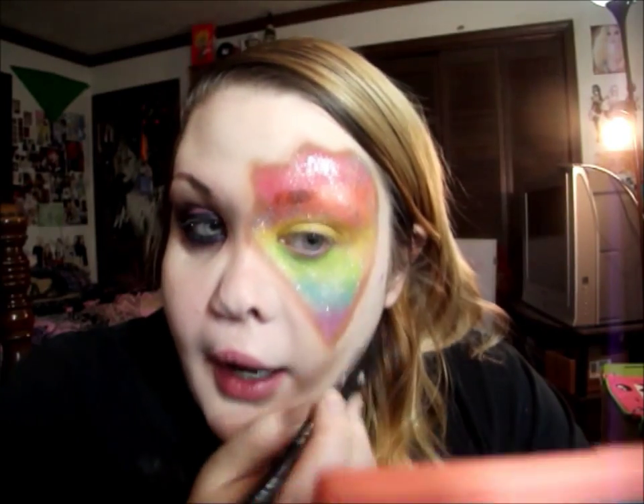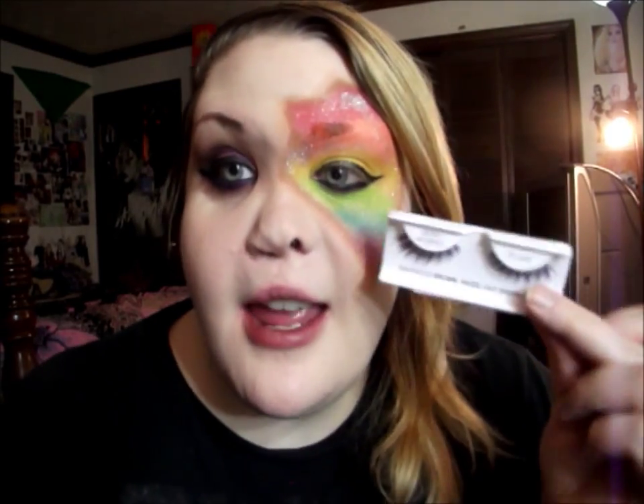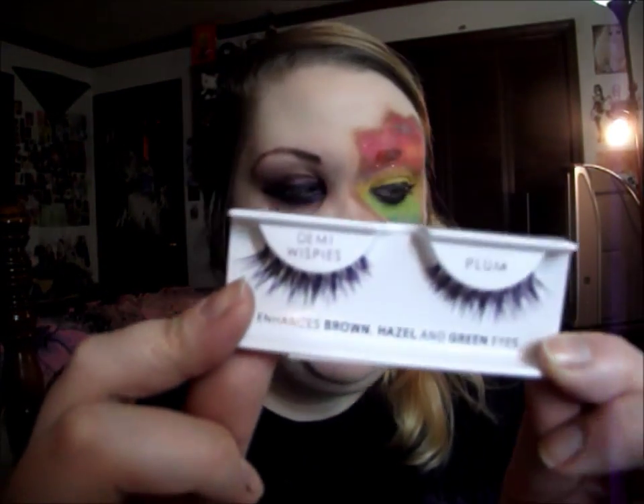Now I'm going to add some false lashes. I'm using the Ardell Demi Whispies in Plum — you can use any lashes you have. I really thought these would go well with the purple on the eye and bring some more purple up towards the main part of the eye. I really like these; they're absolutely amazing. And the lashes are done!